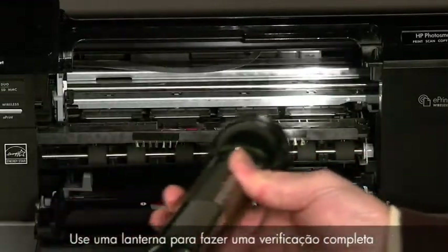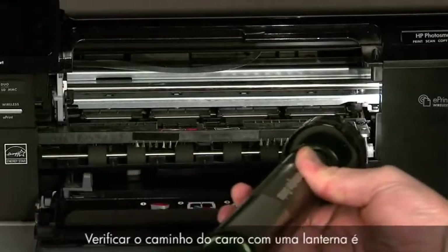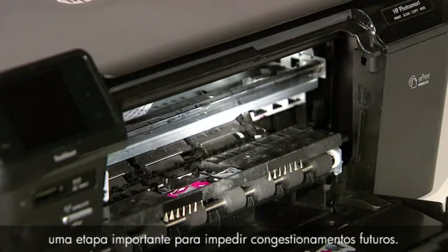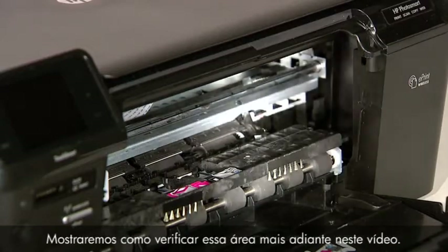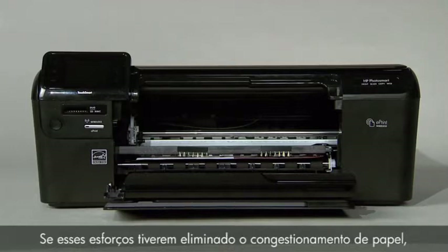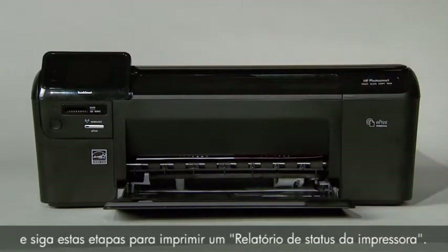Use a flashlight to thoroughly search left and right inside the printer. Searching the carriage path with a flashlight is an important step in preventing future jams. Don't worry if the carriage is in the way on the right or left side — we will show you how to check that area later in this video. If these efforts have cleared the paper jam, close the cartridge door and follow these steps to print a printer status report.